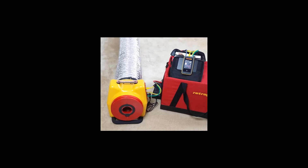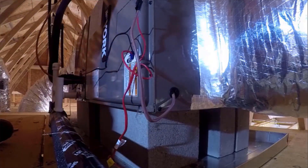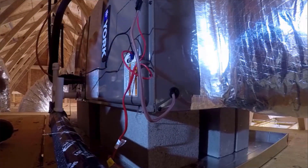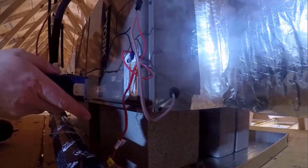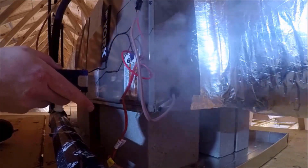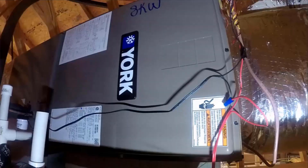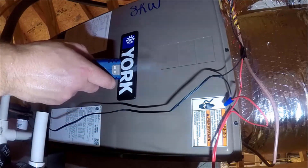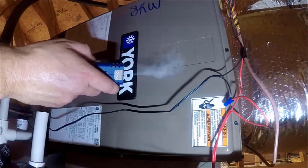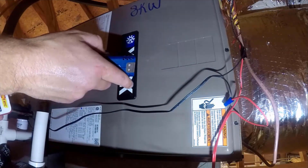Looking at duct systems, we are pressurizing this duct system with the Retrotech duct tester. Here we're looking at some penetrations in the air handler where those can be sealed to make the system more efficient and to keep air from leaking out. You can see how the smoke is interacting there, along with these punch-outs on the side — these are usually sources of leaks as well. You can see the air getting pushed out of that air handler interacting with the smoke, showing us that we have a leak.